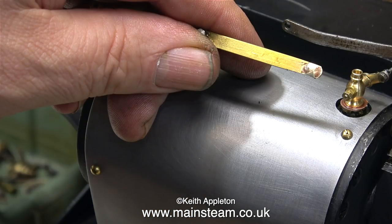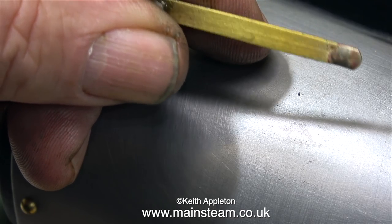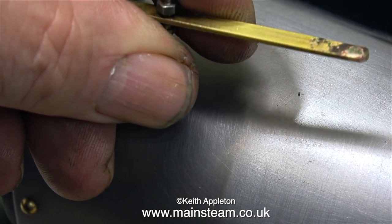All I did was remove the brass linkage and fill in the end hole with some silver solder. Very quick, very simple, very effective. In this clip it looks a little bit messy, but once I've cleaned it up on the belt sander it will be fine.